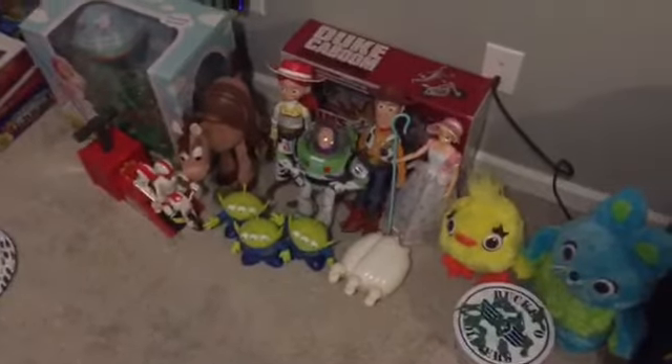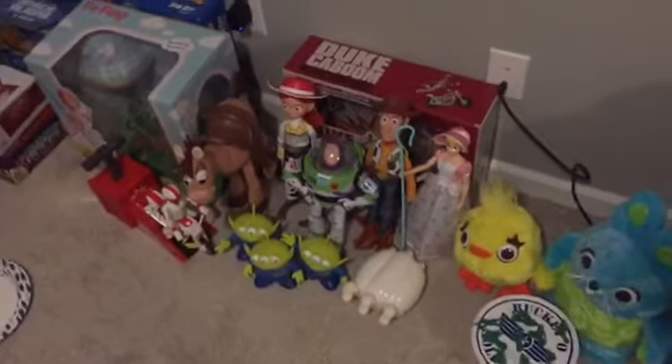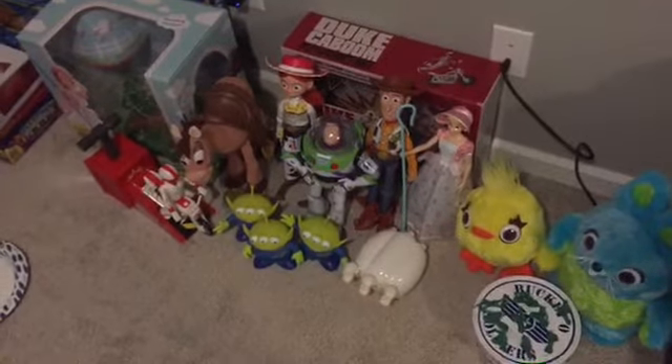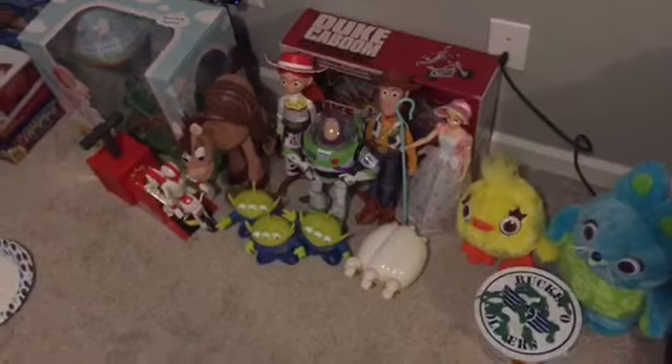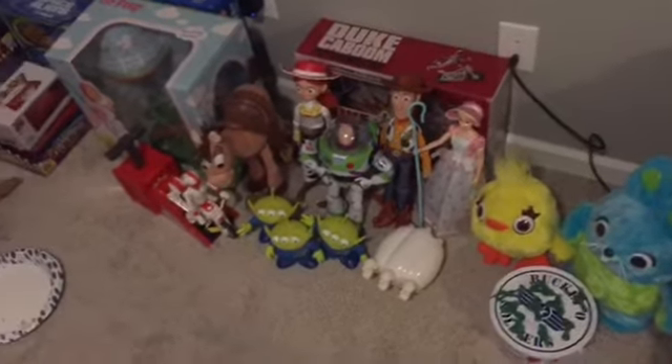Hello everyone, this is Forky and Bros. I am back with another Toy Story review. And these are one of the current Toy Story Signer Collection toys — one of them I got for Christmas, one of them I bought, and one of them I got for Christmas again.